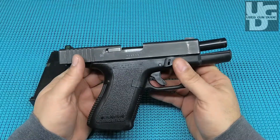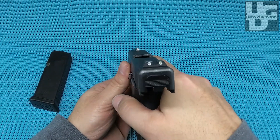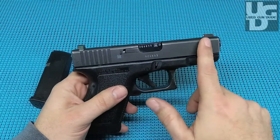A quick rundown: the 19 has a four-inch barrel, 15+1 capacity, 26 ounces empty — so probably 32 ounces fully loaded. This one in particular came with night sights. Look at that, drink that in — and those babies are still bright, absolutely.